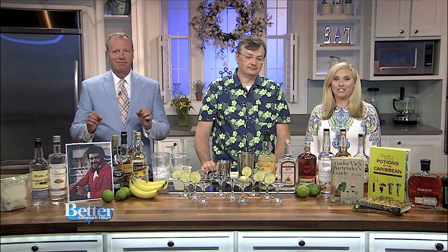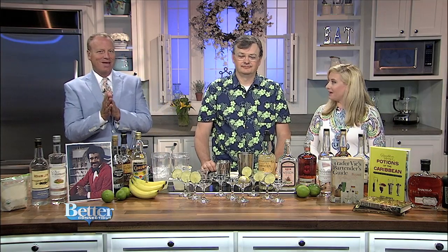Today is National Daiquiri Day, so we decided to celebrate! Brian Mitchell has the ingredients ready to make a few favorite variations of the drink.